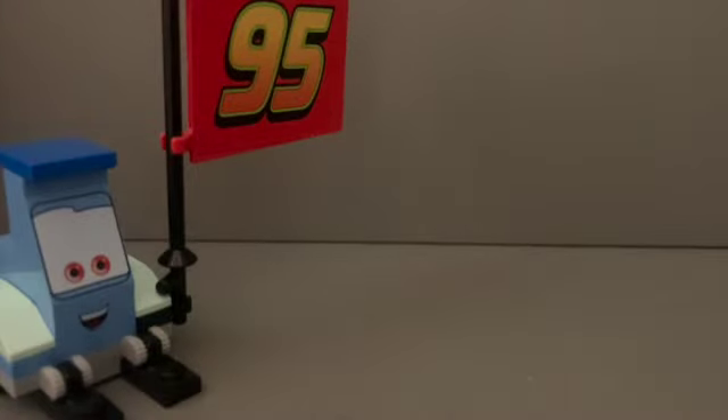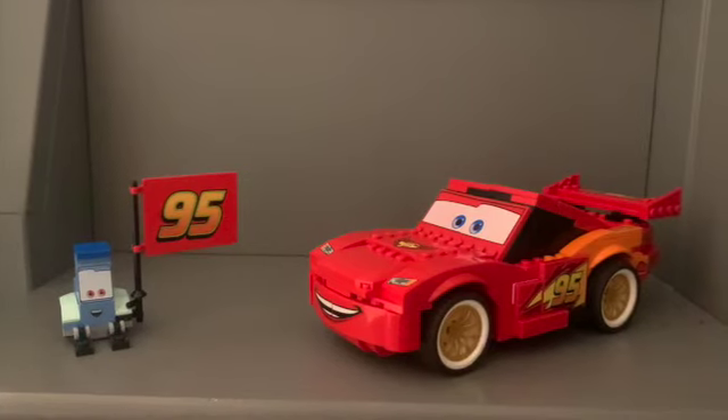First in the set we get Guido. He's got some nice printing all around, a nice face print, and that is two different pieces, just so you know. It comes with a nice 95 flag. This figure really represents Guido from the movies, and I think it's really fine. Great job LEGO — I give this a 9 out of 10.